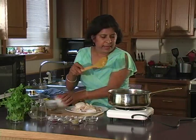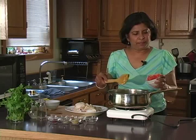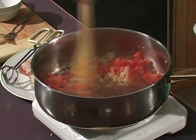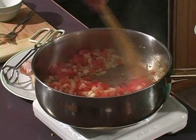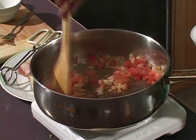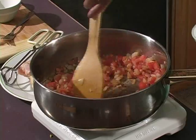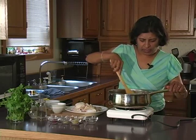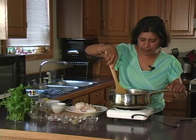Now we're going to go ahead and add a cup of chopped tomatoes — that's about one medium tomato, finely chopped. The moisture from the tomatoes will help remove any stickiness from the bottom of the pan.